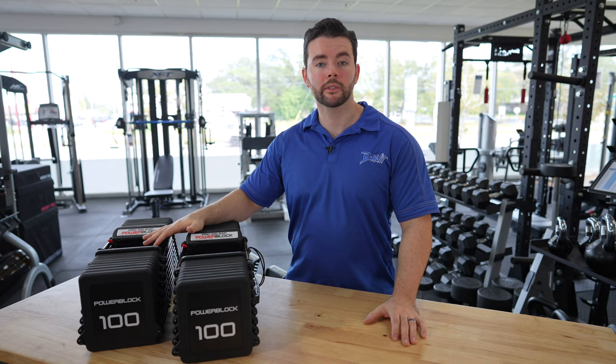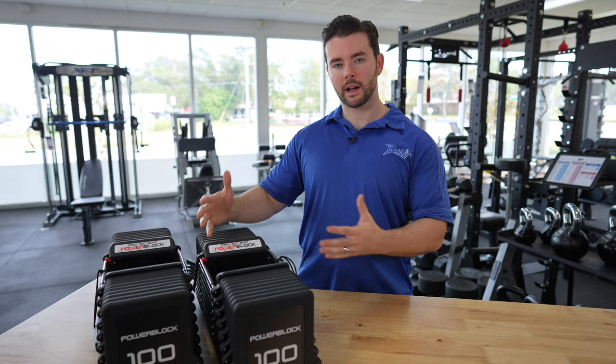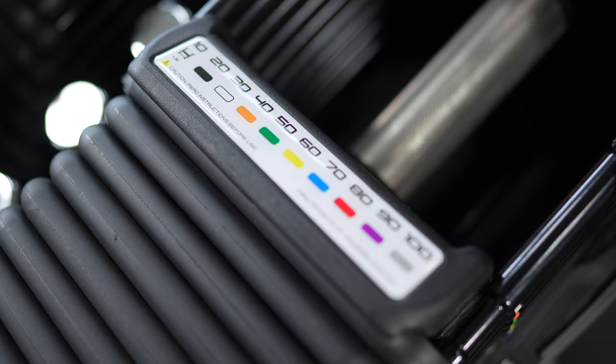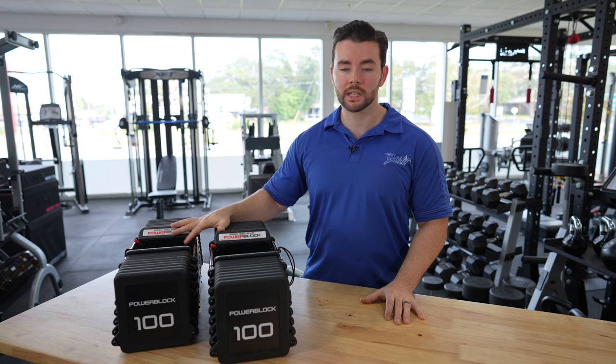So that's an overview of PowerBlock and how they adjust. Now let's talk about what's new with this model. This is the Pro 100 EXP, and it carries a lot of benefits over from other models in the past but it's got a lot of new stuff going forward. One of which is the weight range — this goes from 5 to 100 pounds. Previous models like the Sport EXP or the Pro EXP go from 5 to 90, so this gives you that extra bump. A lot of people want 5 to 100-pound dumbbells and I think it sounds pretty cool.